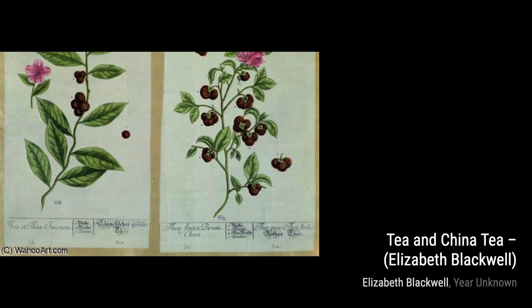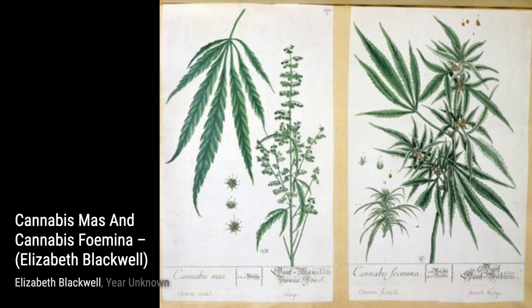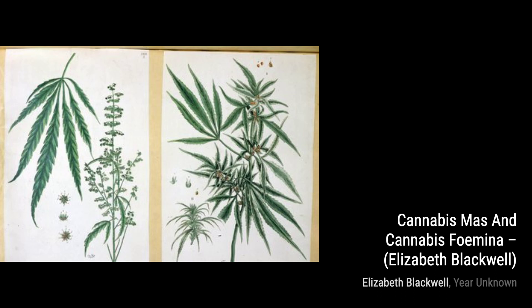Let's start with Tea and China Tea. In this painting, Blackwell captures the delicate beauty of tea leaves, showcasing her attention to detail and mastery of botanical art.